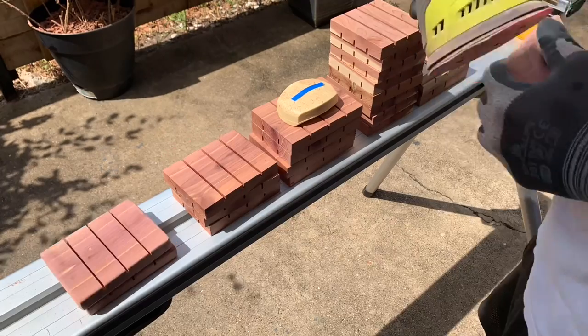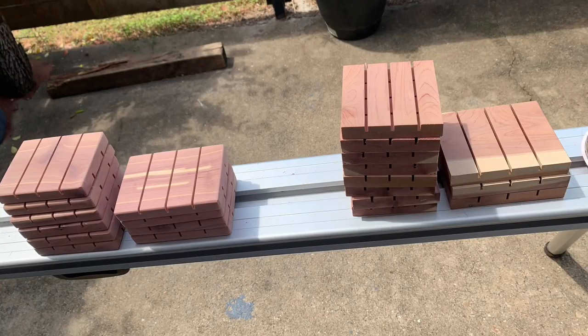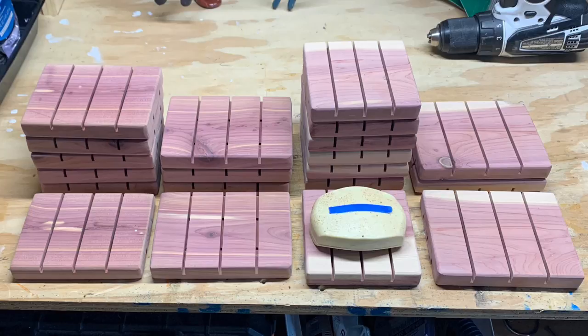I'll finish up my cuts and you can really see the difference that hand sanding makes right now. As far as I know a standard bar of soap measures roughly 3.4 inches by 2.4 inches and here's what that looks like on these soap dishes that are now closer to being finished.